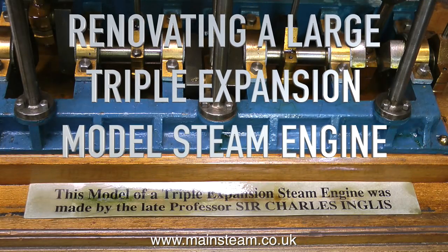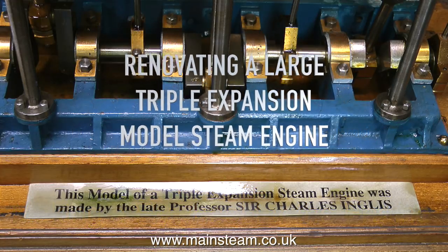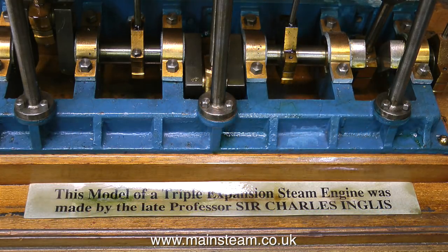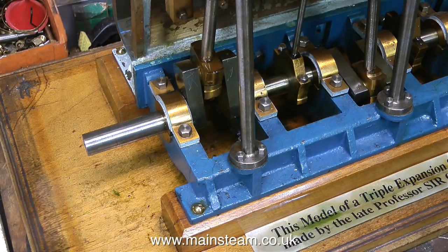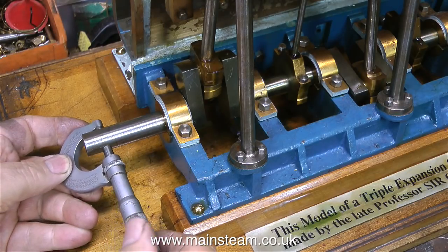Renovating a large triple expansion model steam engine — this is part two, making a flywheel for the engine. It's going to be very difficult to get this engine working if I cannot turn over the crankshaft. The crankshaft appears rather stiff. I would assume that it's been manufactured from one piece, not a built-up one like on the other video I've been showing. This is the real deal.